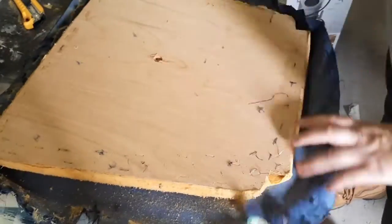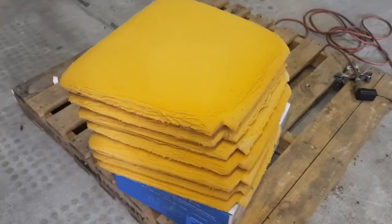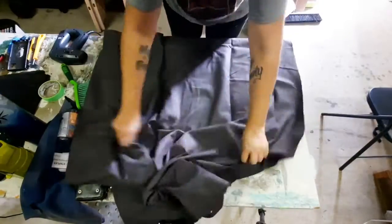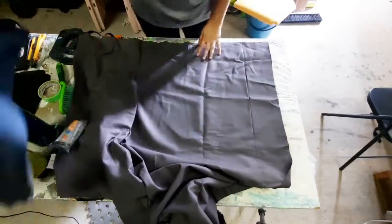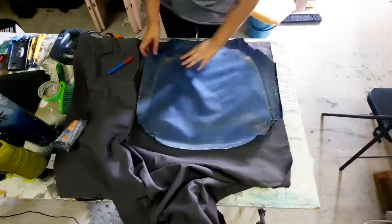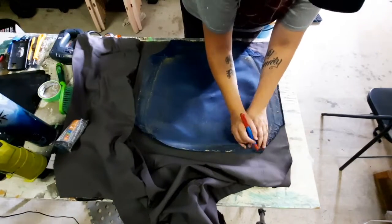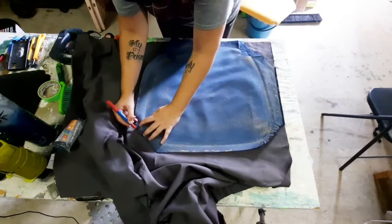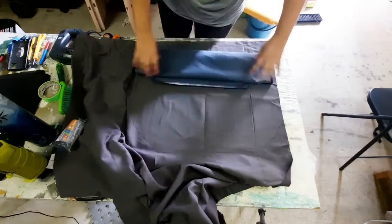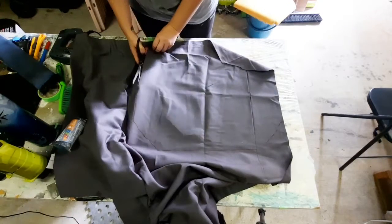The fabric I got is a charcoal fabric from Spotlight — I'm not sure of the exact name but I can put the link in the description for anyone who might be interested. I kept one of the old seat covers and basically traced around that to mark out the new one. When you're marking it up, make sure to mark your corners so you know which way around it goes.